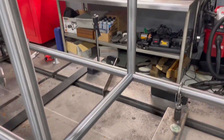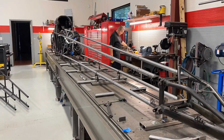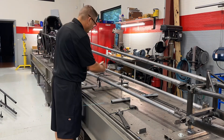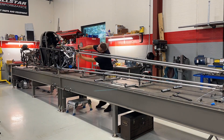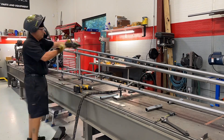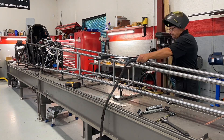Some of these crossmembers actually run into an upright and also into a lower rail, so there are two different coping operations on those pieces. Once I get most of the crossmembers made up, I'll drill a hole on one side of each tube. Without those holes, welding pressurizes the tube and it creates a blow hole — the pressure inside the tube has nowhere to go, so as you're welding along it just blows that molten metal right back at you.